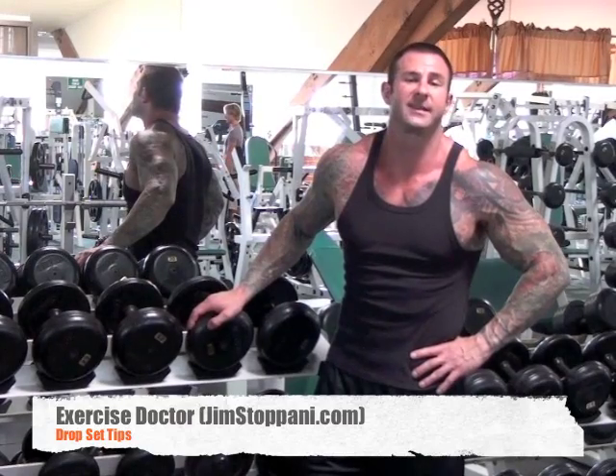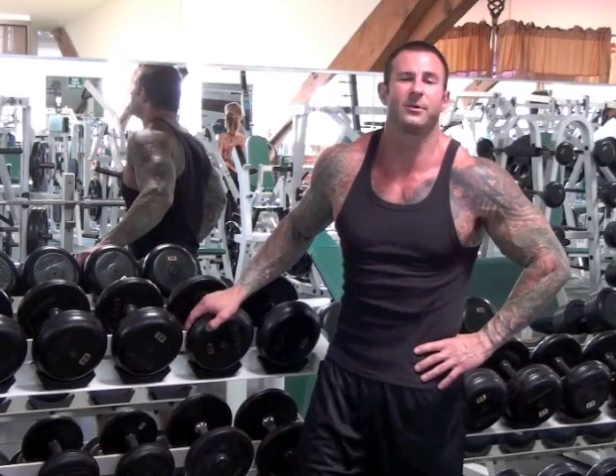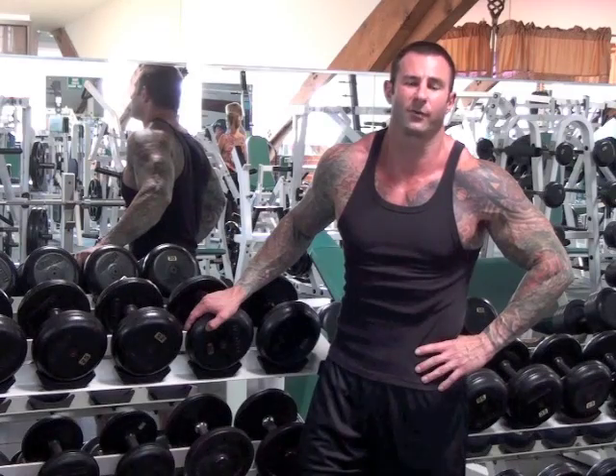Drop sets are a great way to take a set way past muscle failure. If you do them properly, they literally turn one set into two or three. This doubles or triples the amount of work you do and the intensity of your workout, which are both important for pushing muscle growth forward.